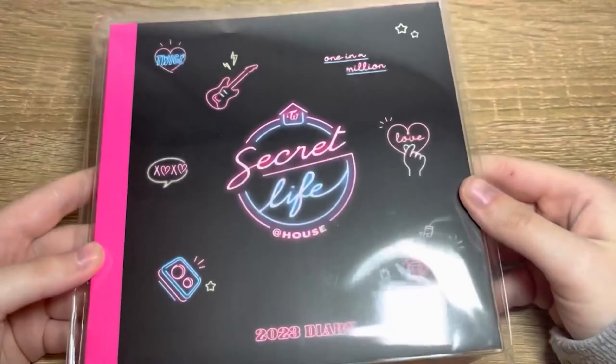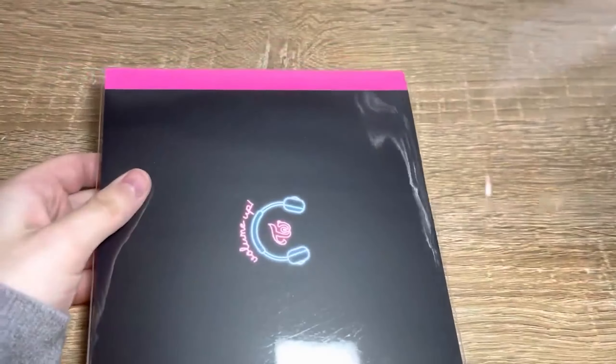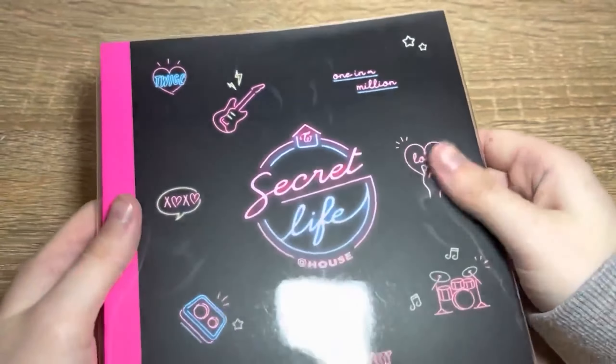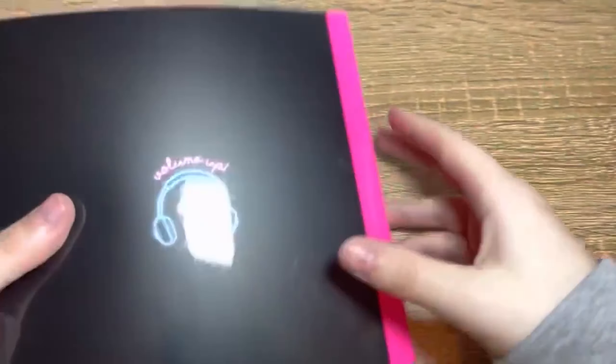This calendar actually smells very nice — I love the smell of paper. September we have Nayeon's birthday and a picture of Momo — pretty nice. October we have the Twice anniversary marked on there and a picture of Jeongyeon. November we have Jeongyeon and Momo's birthday, and a picture of Jihyo. December we have Sana's birthday and Chaeyoung on the piano. Then we're back to the start — a nice little calendar, I like that.